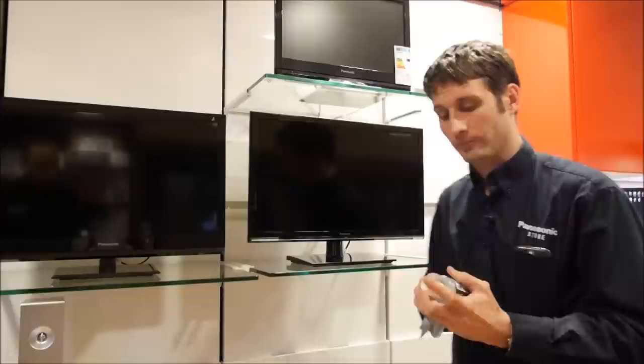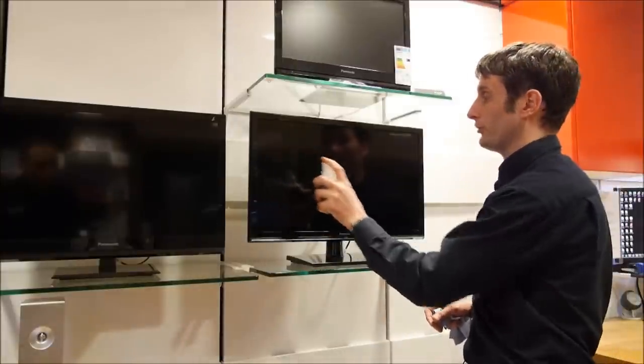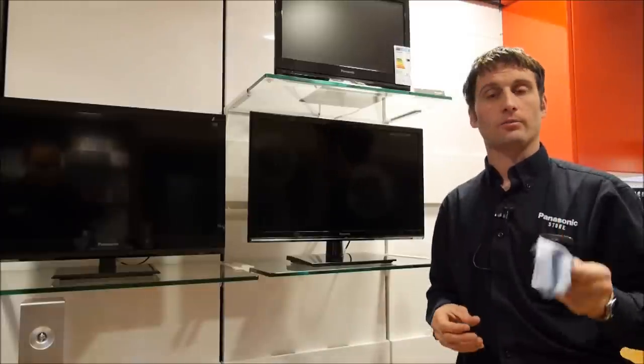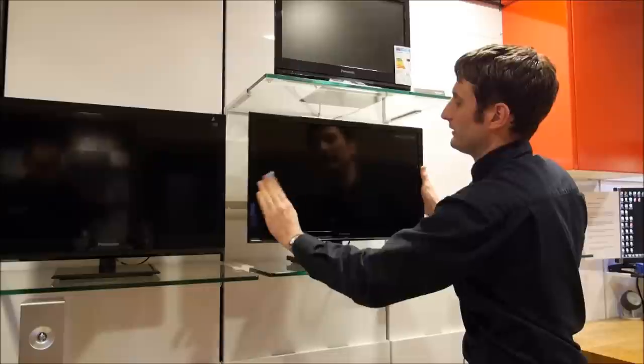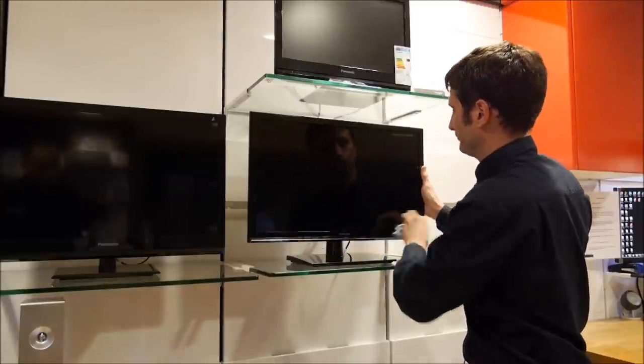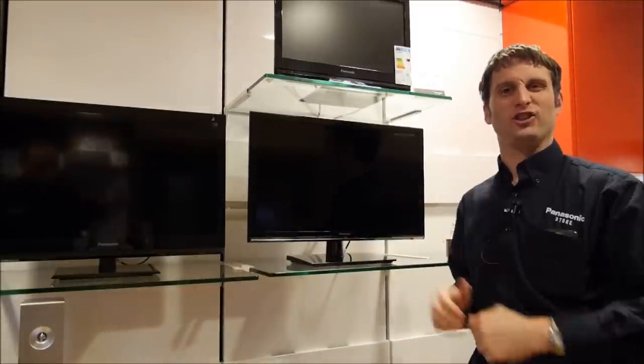On this LED, what we do is a couple of squirts on the screen, then get your microfiber cloth and gently go over all the fingerprints and get off all the dust. Good as new.